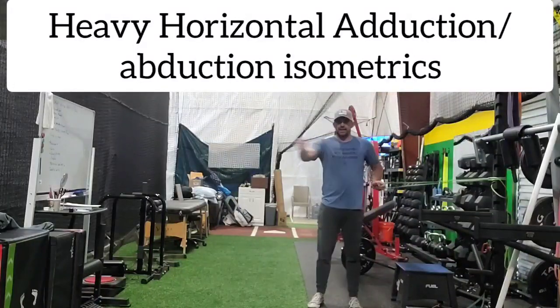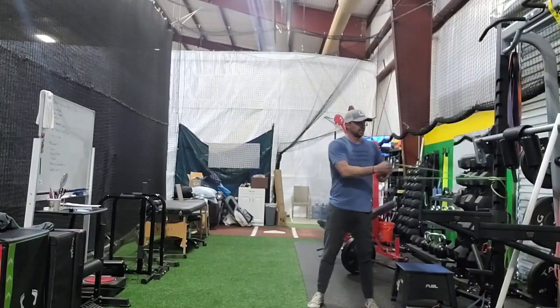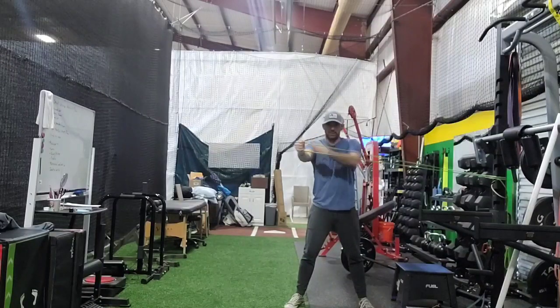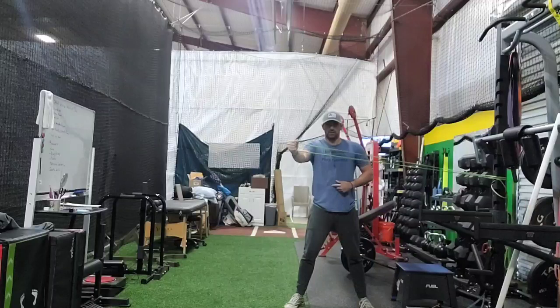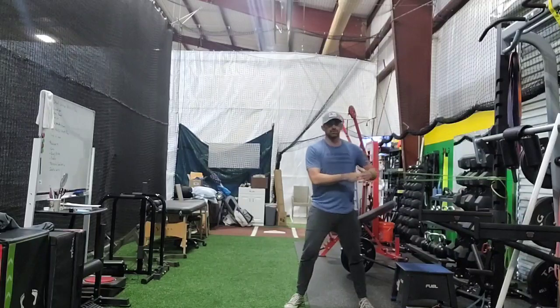For shoulder abduction and adduction, you want to go fairly heavy. You can use a ratchet strap or something where there's no movement — we're holding out here. I'm pulling this way but I've got a band strong enough that I can't really move it. We're holding for a count of eight to ten. Same one, but I'm going to demonstrate on the opposite arm.